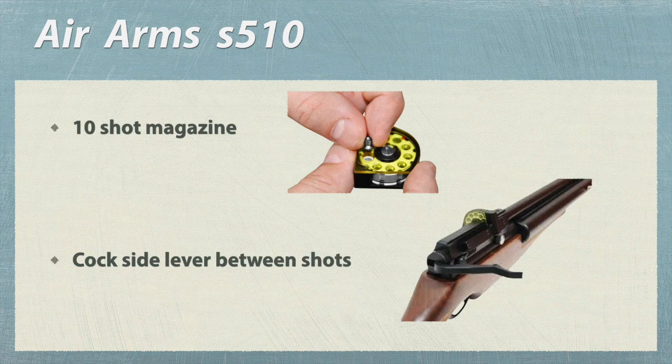This magazine holds 10 pellets. You just need to cock this side lever between shots.